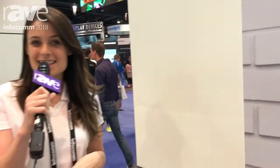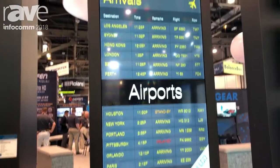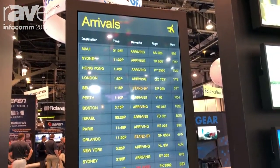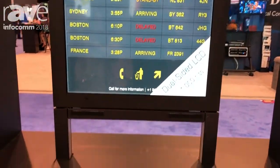Hi, my name is Katie and we're here at the DynaScan booth at Infocom 2018. I am excited to show you our dual-sided 55-inch unit. This unit features a 1,000 nit display on one side and on the opposite side it has a 3,000 nit display.